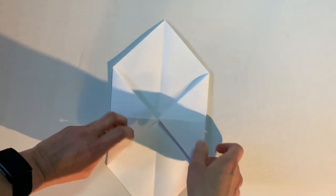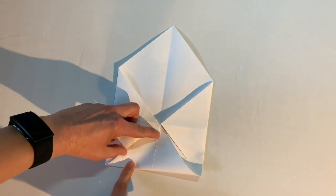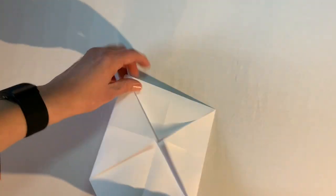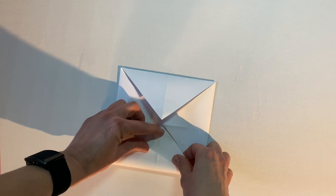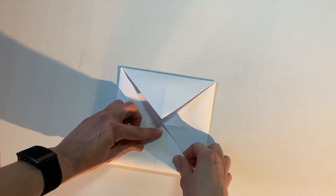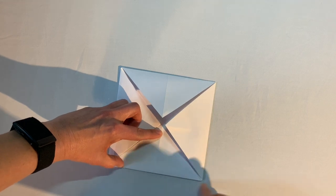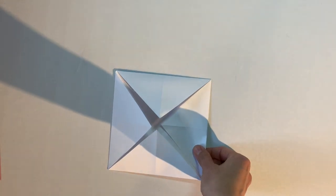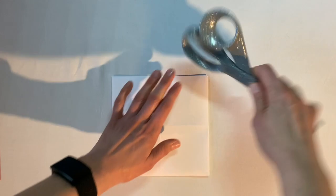Then I fold the next corner up to the middle, and then the last corner up as well. Once all four corner folds are in place, I turn it over — this is a good time to crease all of those lines nice and firmly.